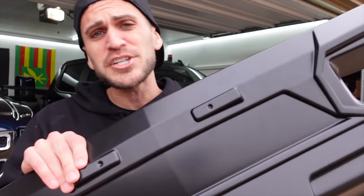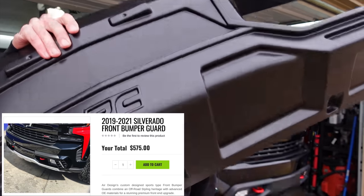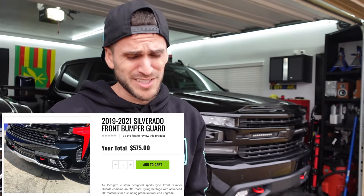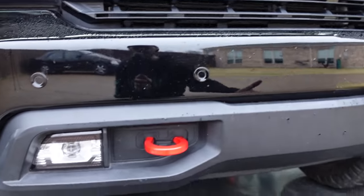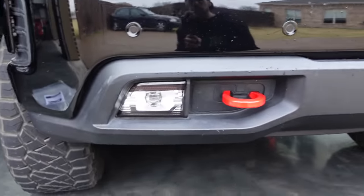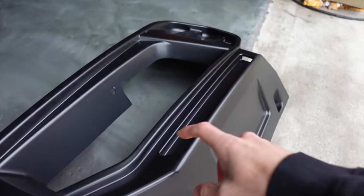This is the Rough Country front fascia cover for the new generation Silverado — that's 2019 to 2022. It also allows you to utilize your front fog lamps and still have your tow hooks. There was a company called Air Design that came out with a front fascia kit fairly similar to this, but that one was incredibly expensive. Happy Rough Country has come out with a more affordable option. It's still a fairly expensive piece of plastic, but it's going to look good. The install should be pretty simple and straightforward — it's going to bolt up right over the top of our front bumper, outside of drilling a few holes and popping in a few pushpins.